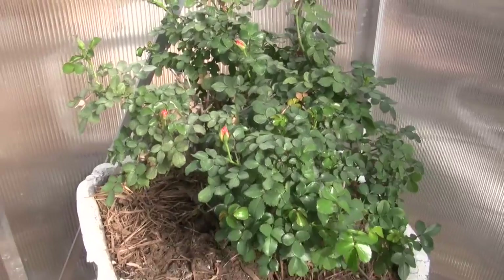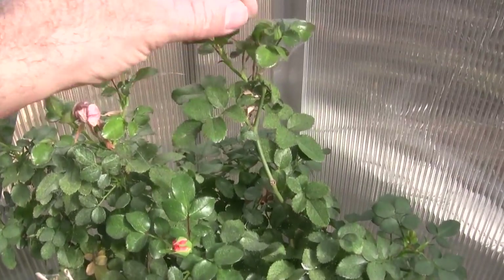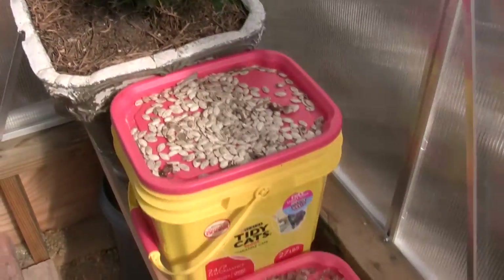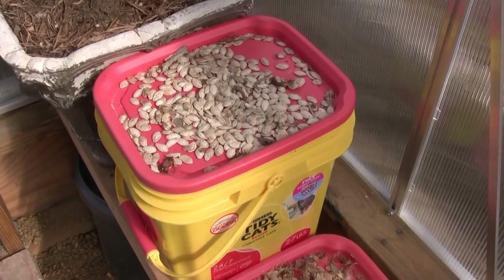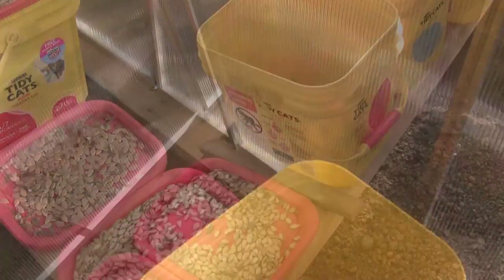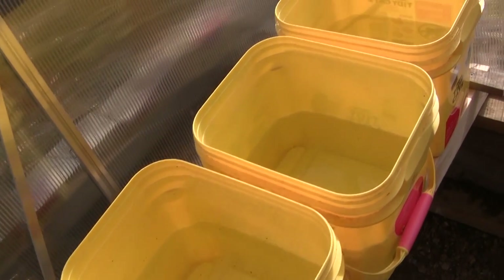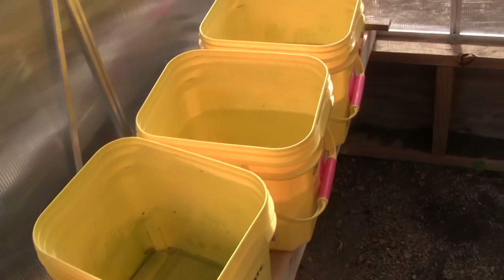This is Mama's little rose plant — looks like I got some cobwebs on it, I'll have to clean that up — but it's done well in here over the winter. These are a collection of pumpkin seeds I kept from Halloween pumpkins. I'm not sure when I'll plant those but I have them in here to stay dried out. Over here I have a row of buckets with water in them to pour into the compost tea and also to keep the humidity up in the greenhouse.